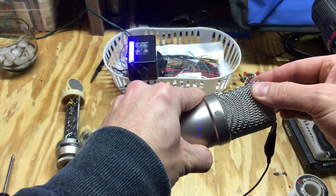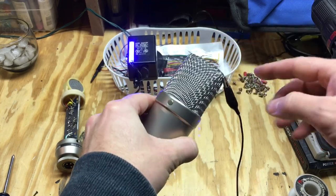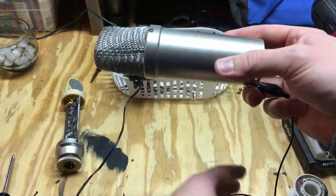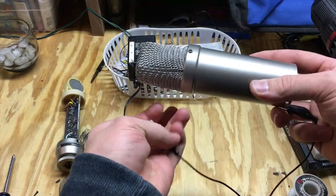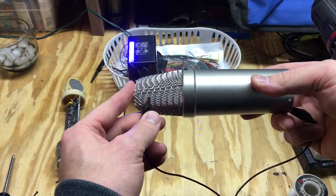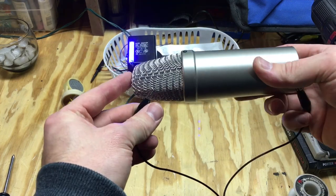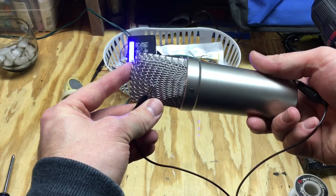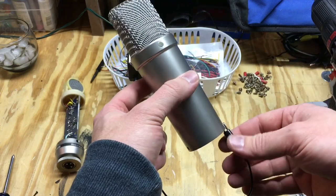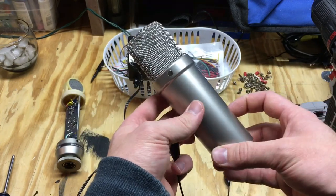As you can see, I can move the screen now quite a bit and we have not lost continuity. So, for something as simple as just putting in a screw that conducts electricity through the body and through the windscreen, that will resolve your noise issues with your Rode NT1A microphone. Feel free to ask any questions — otherwise, good luck fixing your mic!